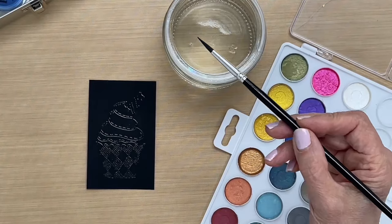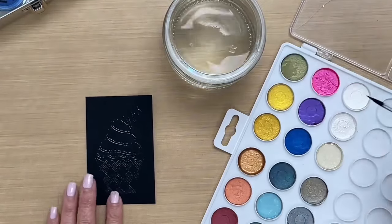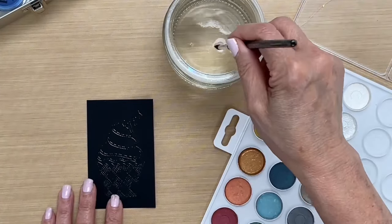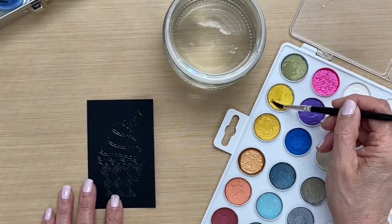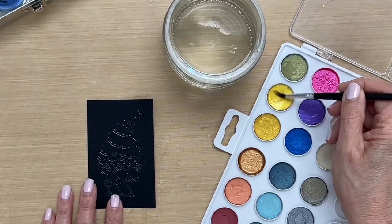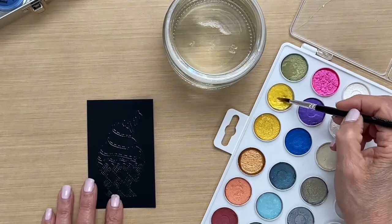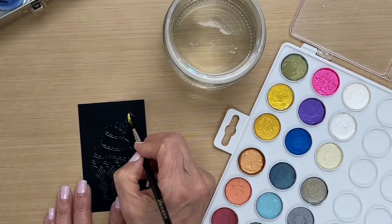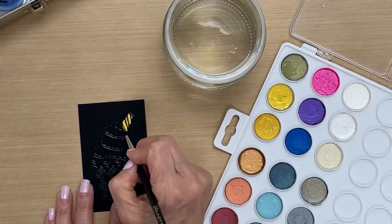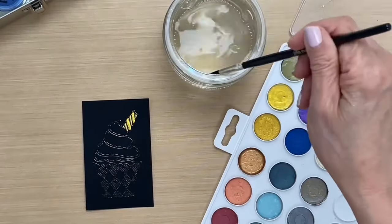I'm using my small brush, dipping it in the water, and then using my first color — this is Sunflower Sparkle. You just dip your brush in the water until the pearls are activated, and then once activated you can begin to paint. The great thing is that since we embossed the image with embossing powder, it resists the embossing on the card so that you stay in the lines.